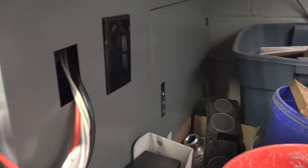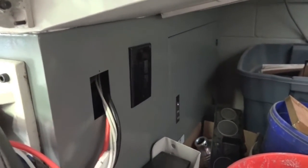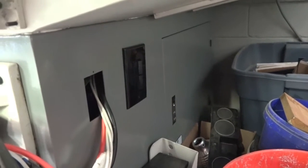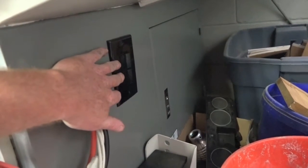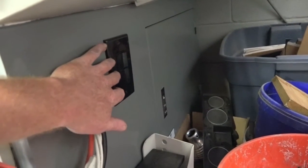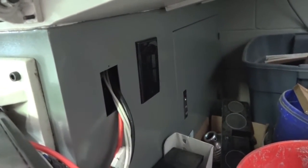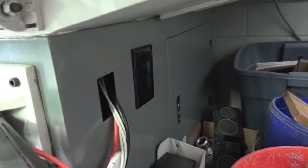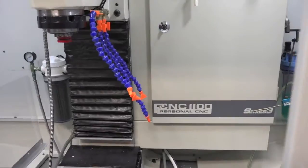What I did was I took a plug, plugged it into the coolant plug, and brought that and wired it into both these switches. Now from each individual switch I ran a wire to the back of the machine and put a plug on them, then plugged the coolant into one and the pump into the other. So depending on the project, it's as simple as flipping a switch.